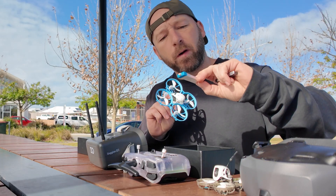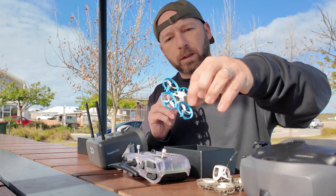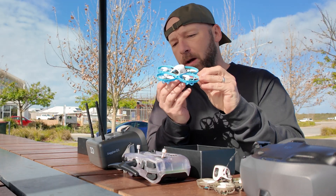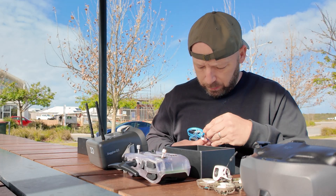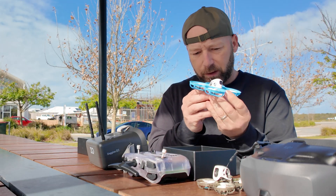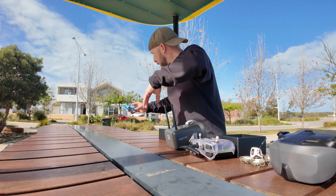The batteries that came with the Meteor 75 are 551S, so these ones that I've bought — these 300s — don't fit in the base or the battery holder that well, and also it's probably not meant for this. But out of interest, let's see what sort of flight time we get. If I just stick that in there, I'm not sure if it's going to stay — it's going to be wobbling around all over the place.